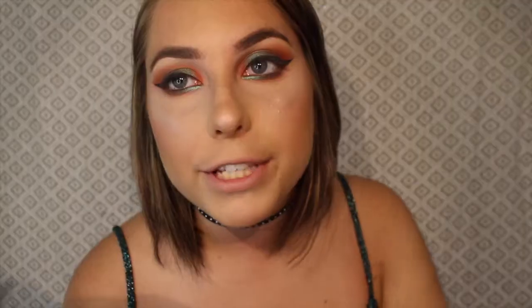Now I'm ready to do the lower lash line. I'm going to go back in with that beautiful orange shade, It Crowd, along my entire lower lash line and smoke that out. Then over the top I'll go in with the green, and then over that I'll go back in with Flower Shop by Colourpop. After that I'm going to line my eyes with black eyeliner and then go in with my Better Than Sex mascara.